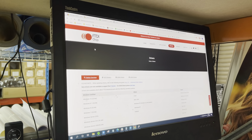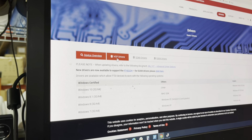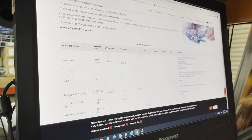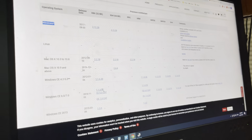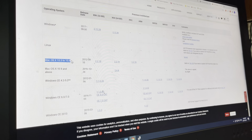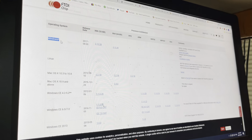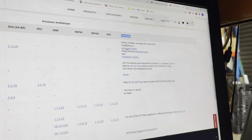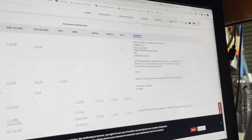Wait for it to load, then click on VCP Drivers. Scroll down and you can see the Windows drivers listed. You can also install the Mac driver if you're using a Mac. In this case we're going to download the Windows driver, so go to the bottom comment section and click on the setup executable link.